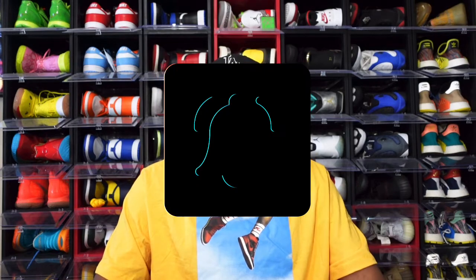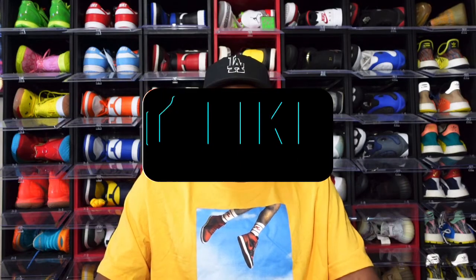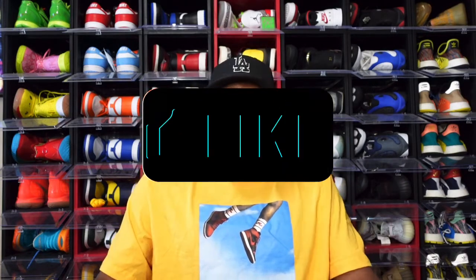At any point of the video you like the content, hit that subscribe button and turn on those post notifications so you'll be notified every time I upload. Smash that like button — that greatly helps the channel, triggers the algorithm, and I greatly appreciate it. Today we're going to take a look at one of the highly anticipated sneakers of this year, and of course it's a Jordan One.